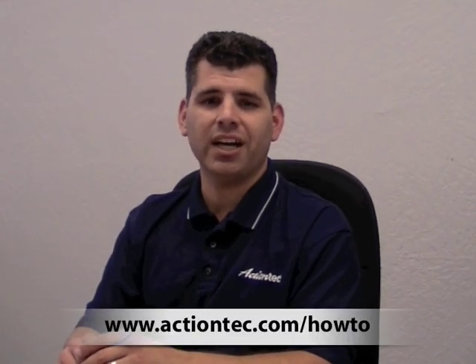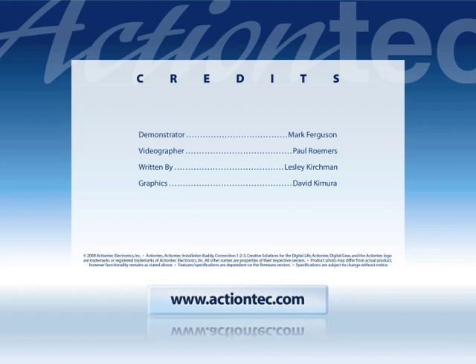For more helpful hints, go to www.actiontec.com/howto.